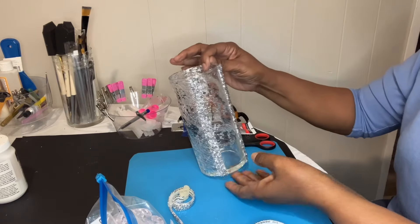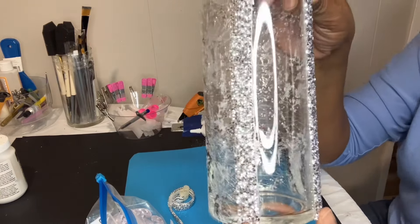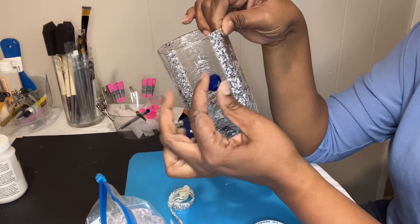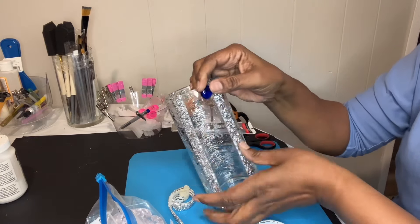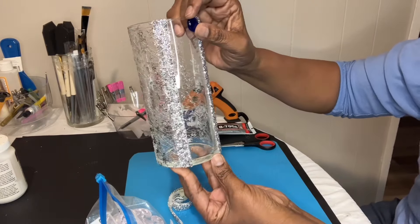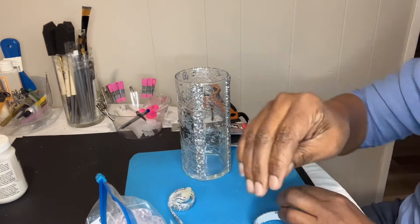I have my bling and my table runner on my cylinder base. I have these blue gems, but for some reason they just look too harsh next to that. I don't think I'm going to use them. I might be wrong, but I don't like the way it looks — it's too much of a bubble. I just don't like that look.